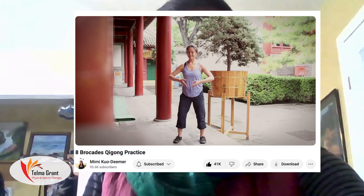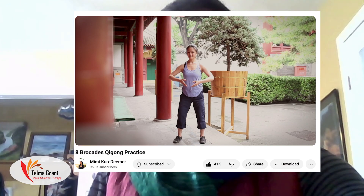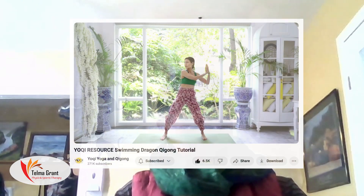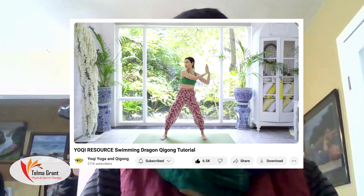The first one is Apricades by Mimi. She's a wonderful instructor out of Great Britain and she has many videos — try this one as your starter. The second one is Swimming Dragons, and it's by Marissa.